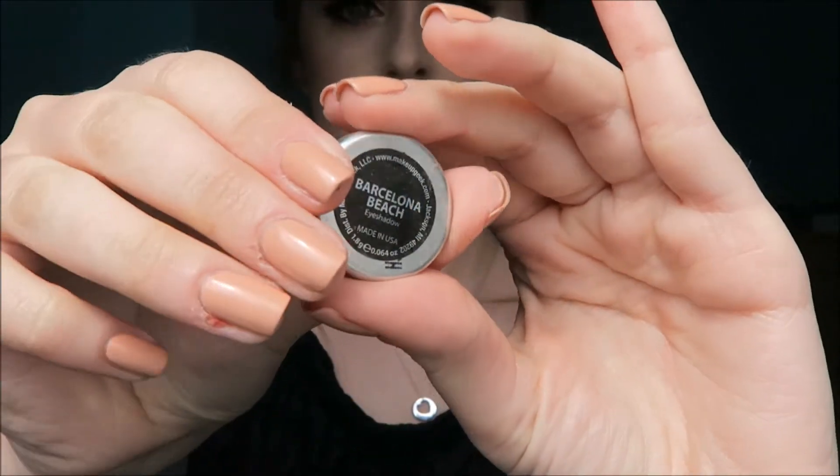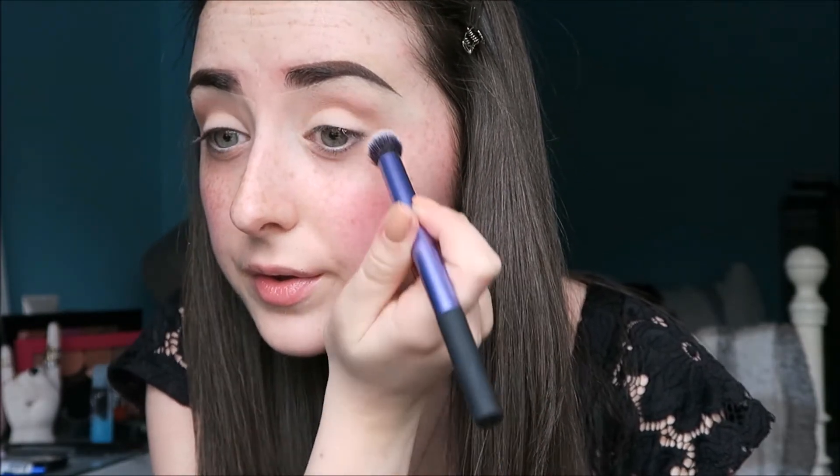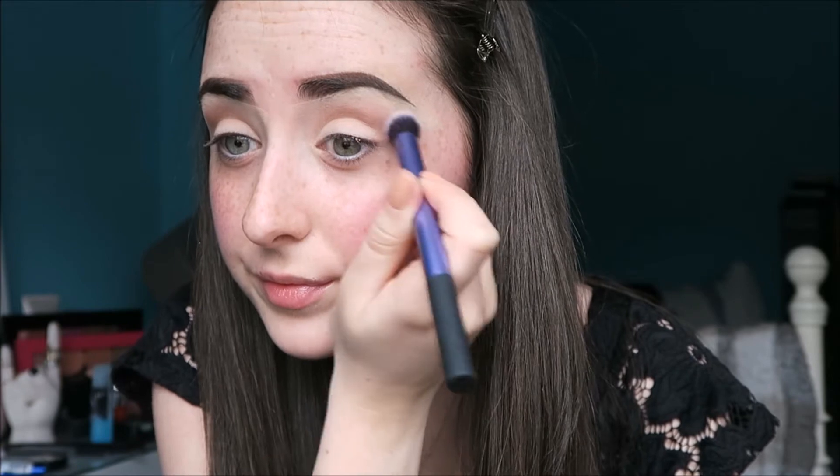For my first shadow, I'm taking Barcelona Beach by Makeup Geek and just buffing it into the crease with a deluxe crease brush. To start with, I'm adding the shadow very, very lightly into the crease because I want it quite blended out. Barcelona Beach is perfect for this kind of look — it's a very nice cool-toned brown.